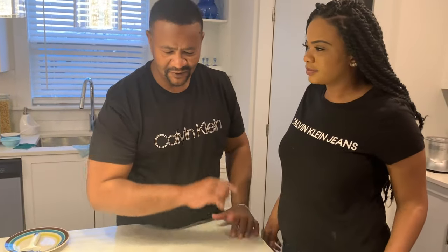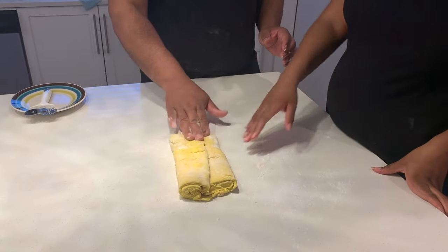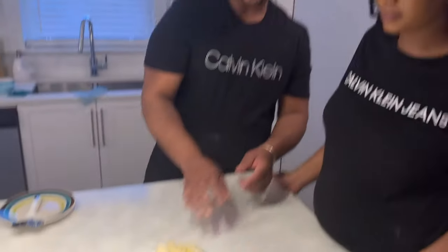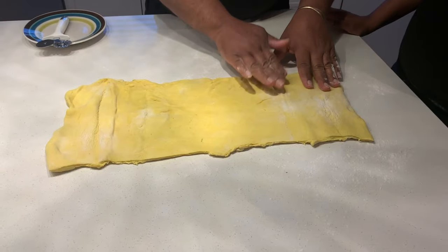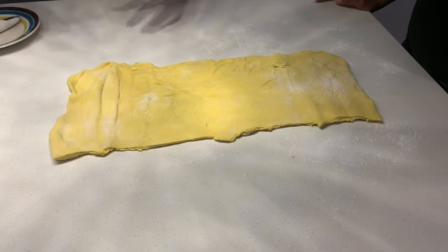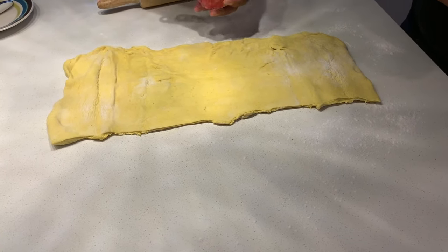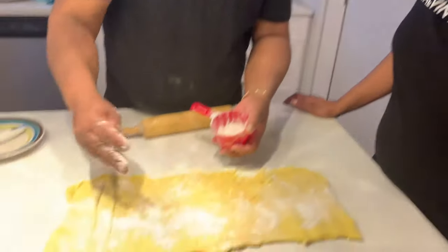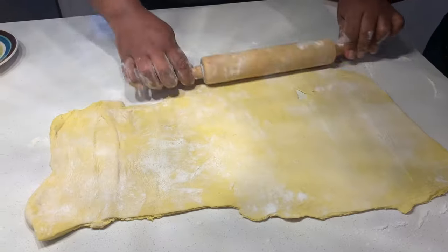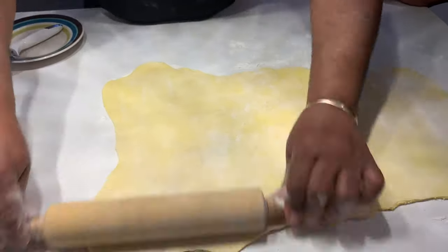We're back from the fridge with the dough — now it's all set. Look at it, it's all nice and firm to the touch. So we're going to unfold it. Now we're going to give it a little spread. I need to spread it a little bit. Can we just roll it one more time? Yeah, we're just going to spread it out.